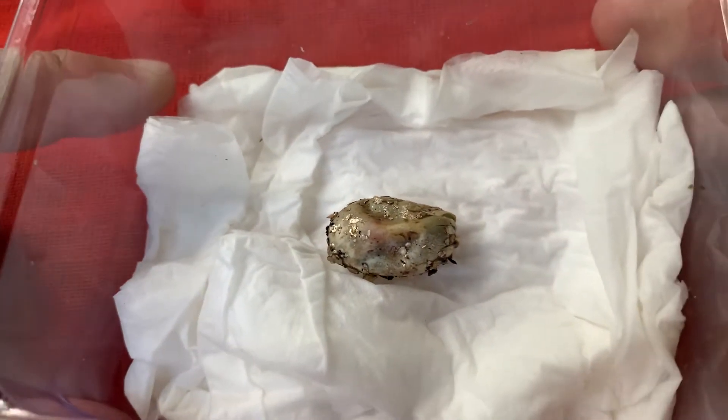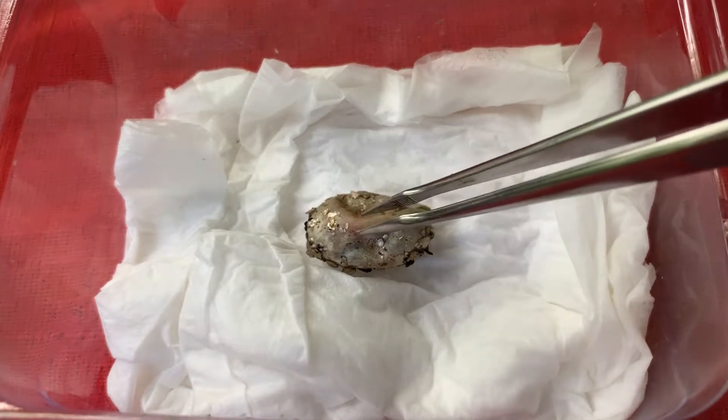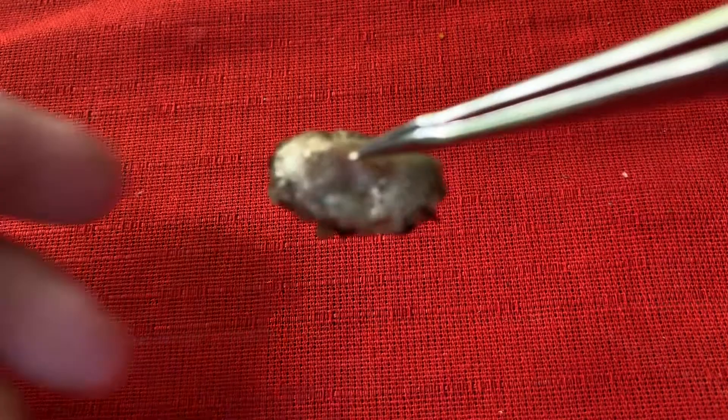Not always do the young chameleons cut the shell the proper way. Specifically in captivity, where the artificial conditions influence these small babies, it happens that they do not cut it properly — so we can help them. This way, you take the egg very carefully.